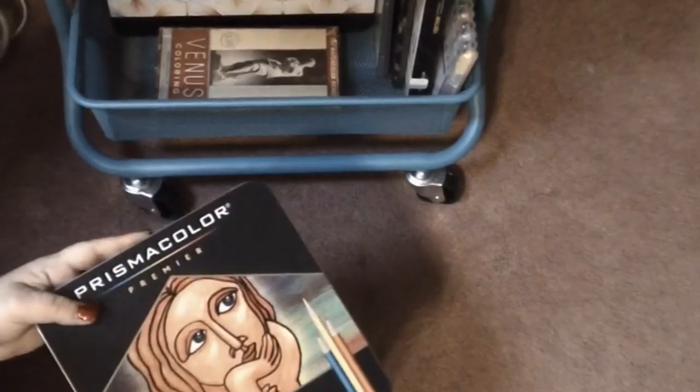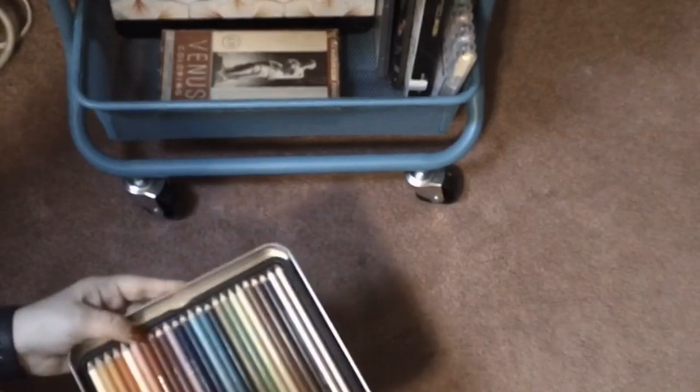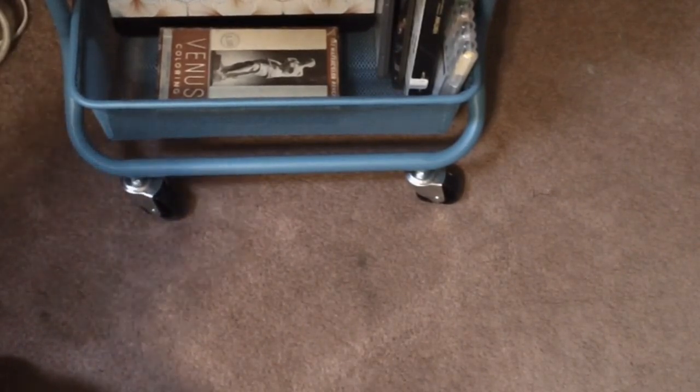Here is my backup set of Prismacolor Premiers — 72 pencils in this tin. The 150-set ironically comes in a cardboard box, but these come in a tin. I got this backup set because they had them really, really super cheap on Amazon and I had to go ahead and get them. There are just two trays in here — there's the first tray and then the second. Those are my backup Prismacolors.